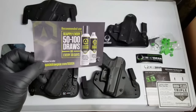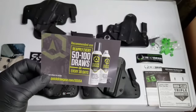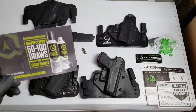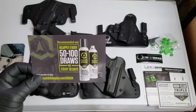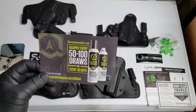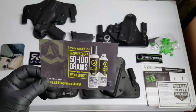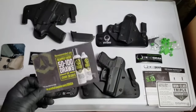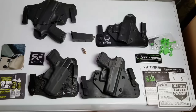What I don't like about the lubricant is it's a dust magnet, and guns do not like dust magnets. They recommend applying it every 50 to 100 draws or every 30 days - my lord, I draw more than that just lounging around the house. I randomly draw and present my weapon constantly. I know some of you think that's weird, but I do it so it becomes second nature in a life or death situation. It's practice, practice, practice - muscle memory.